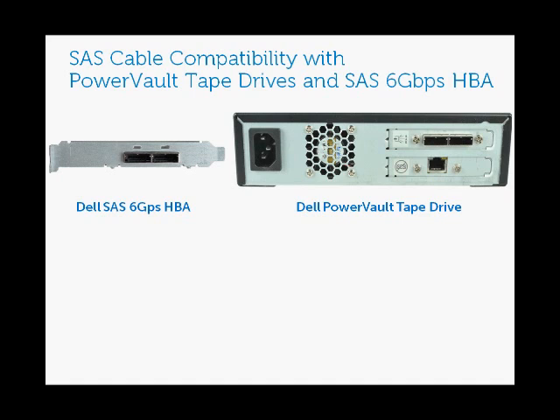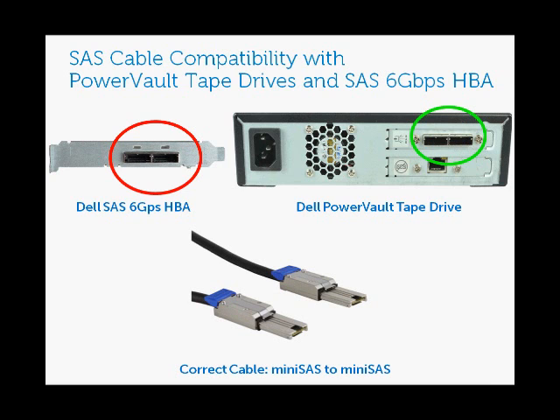When connecting this to your tape drive, you're not going to want to use the same cable you used for the SAS 5E — you'll want a different cable for the SAS 6 gigabit HBA. There's a mini SAS connector on the SAS 6 gigabit HBA, and the Dell PowerVault tape drive also has a mini SAS connector, so the correct cable is a mini SAS to mini SAS cable. The mini SAS cable will only connect these two devices and won't connect the SAS 5E to the Dell PowerVault tape drive.